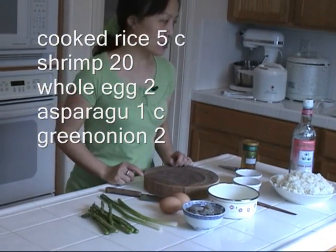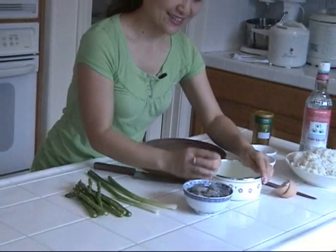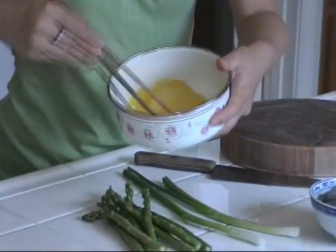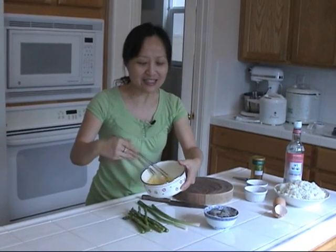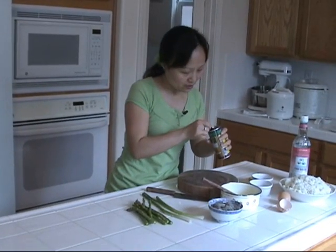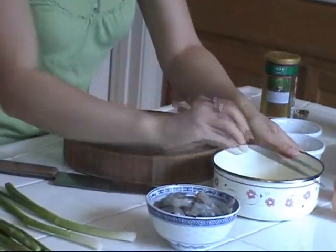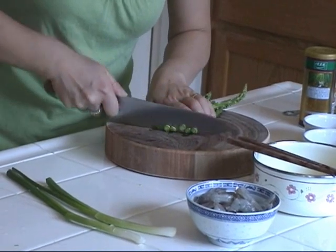I also use some fish sauce. Now I'm going to beat the egg first — I use chopsticks, which is the traditional Chinese way. You can use a whisk. Just beat it lightly until the egg white and yolk become an even mixture; you don't need to beat it to foam. Then I add a little bit of chicken powder to enhance flavor — it's optional, about one-third teaspoon.